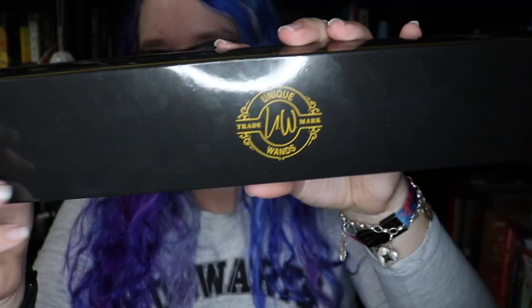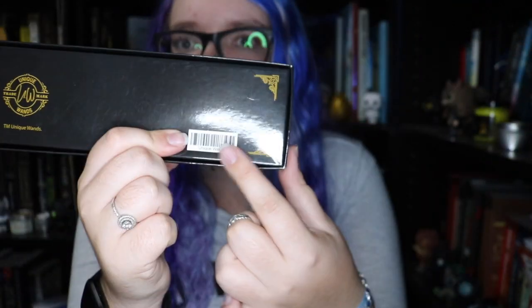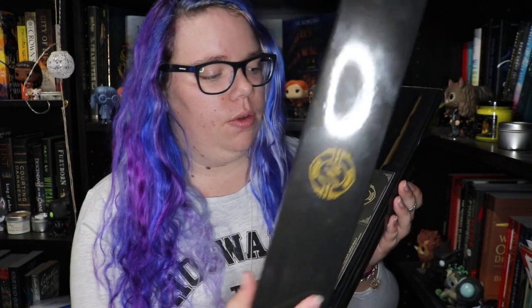It says on the front 'unique wands.' This is what the box looks like — it's the same logo on the back and there's just a little barcode. I haven't opened this yet, so let's see what it looks like. I think there's a piece of paper in here — yes there is.